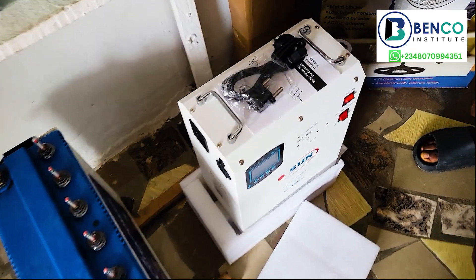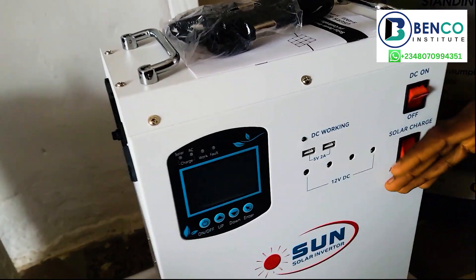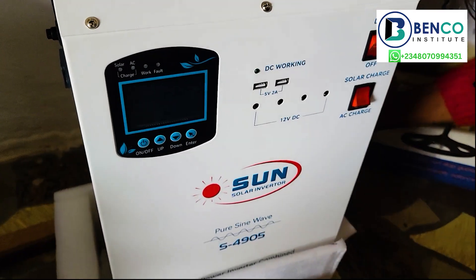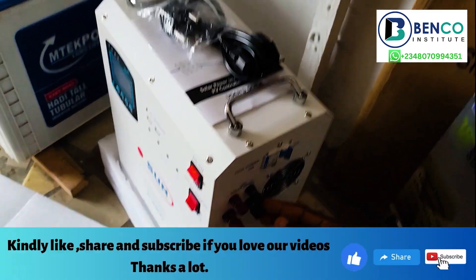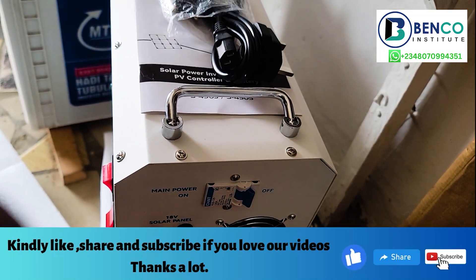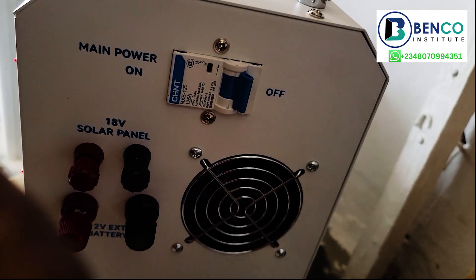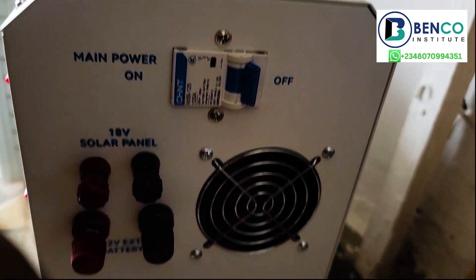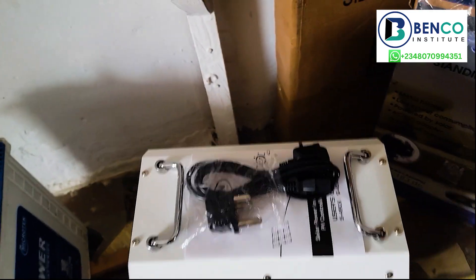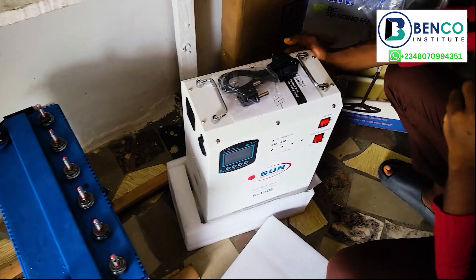This is how beautiful the solar generator is. As you can see, this is the dashboard — these are various components, and in due course we'll explain how it works. Looking from this end, we have ports for the solar panel and the main power breaker. And of course, we have ports for standard batteries — just in case you want to use this solar generator for more than the required time, you just need to add a 12-volt battery, and you can use your generator for a longer period of time.